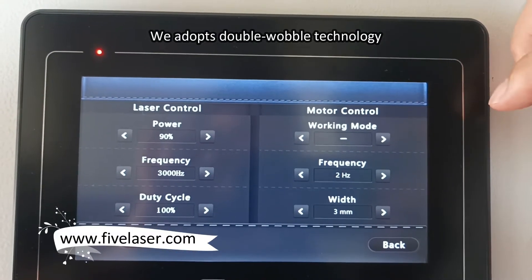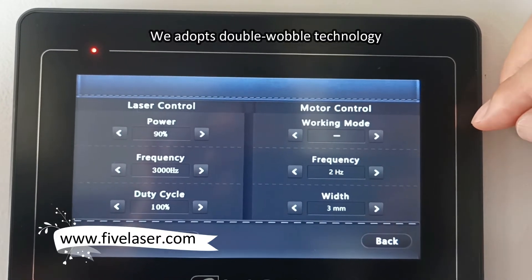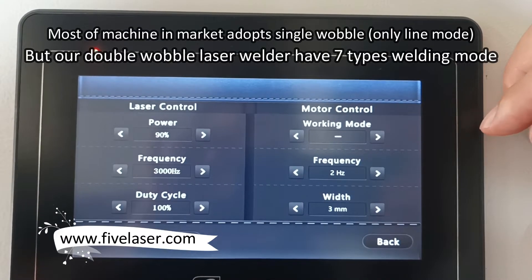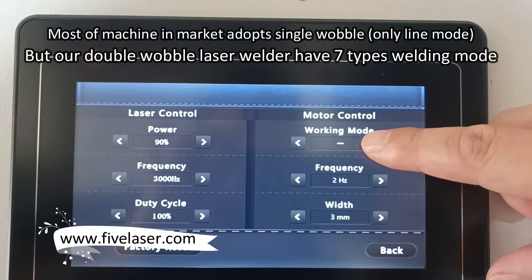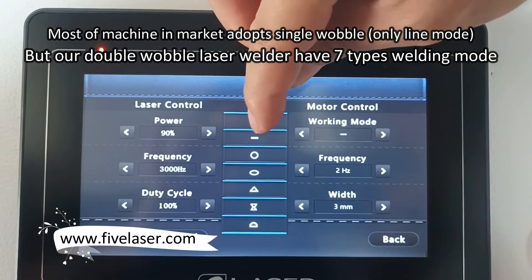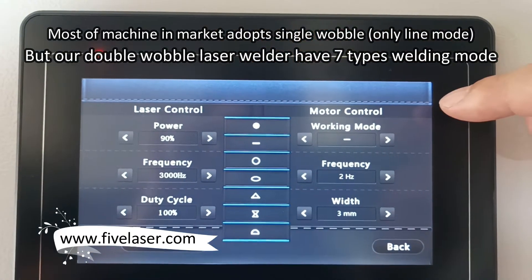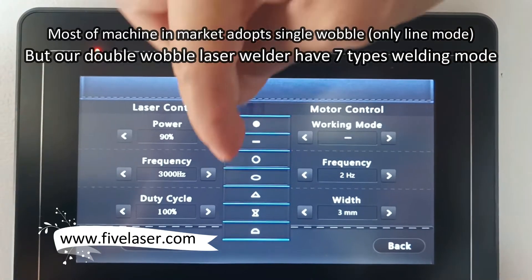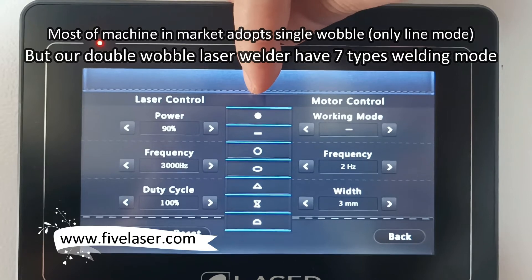We adopted the dual wiring technology, which is much different from single wiring technology. For single wiring technology, there is commonly only a line welding mode, but for our machine we have seven models. Later we'll show you the difference for welding.